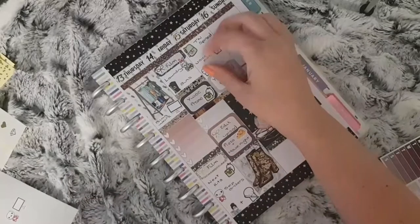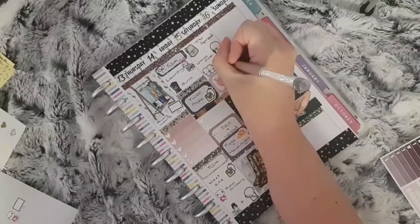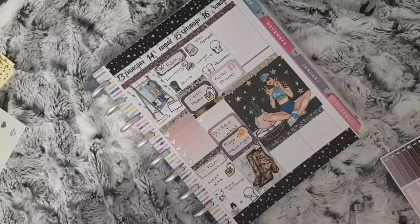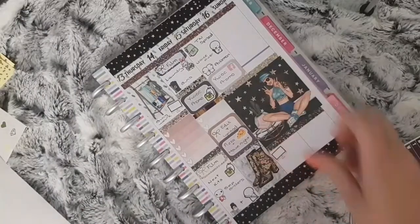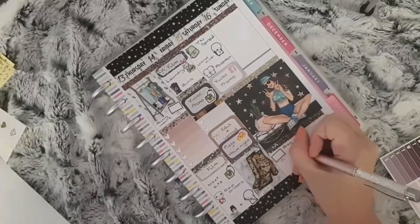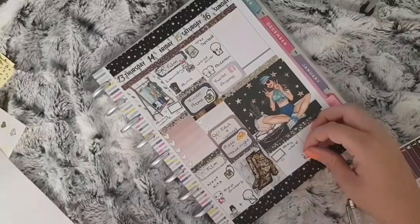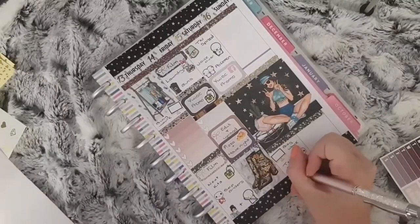Underneath that, I have a half box with a Facebook sticker from Peaceful Mind Designs to mark that I have some Your World of Colour promoting to do. And then lastly for Saturday, a computer sticker from Your World of Colour to mark blog work, and a YouTube poppet from Laura Jane Style to mark that my TN spread will be going up.